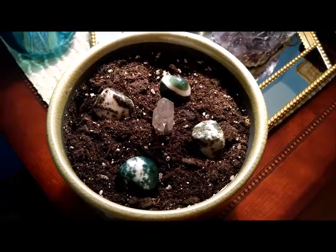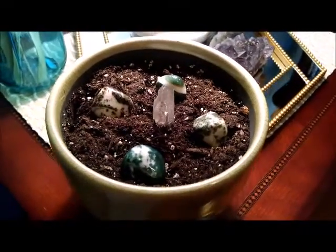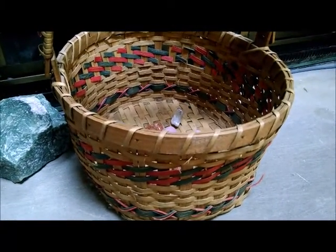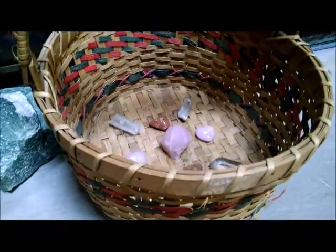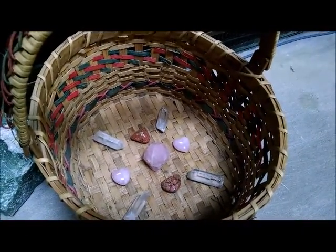You could also put your grids inside something — how about a small grid inside a flower pot? I have a little grid in a basket on my fireplace; it's a small love grid, and you can just incorporate this into your decor in your home. Or if you have a nice cabinet or display — like where you put your china or glassware — you could put your grid in there too.